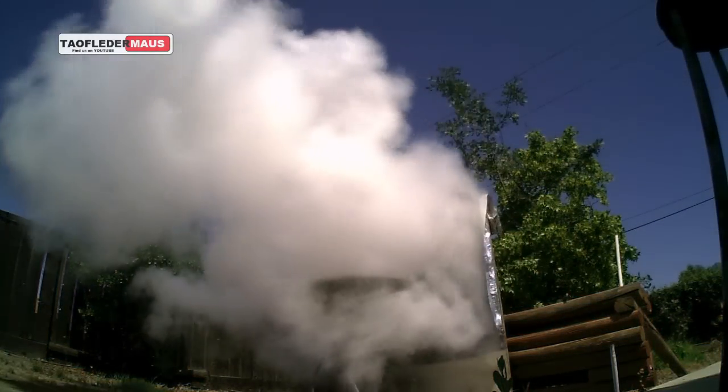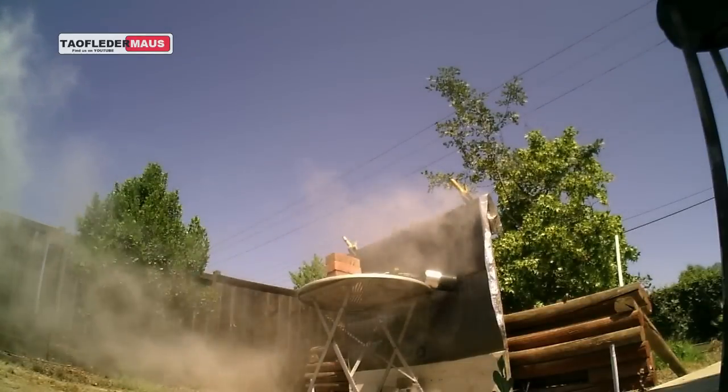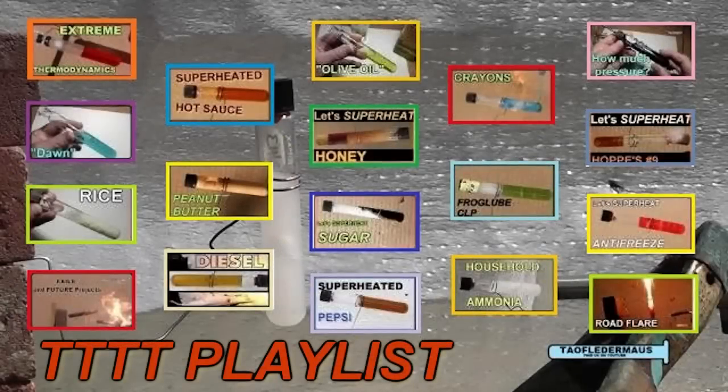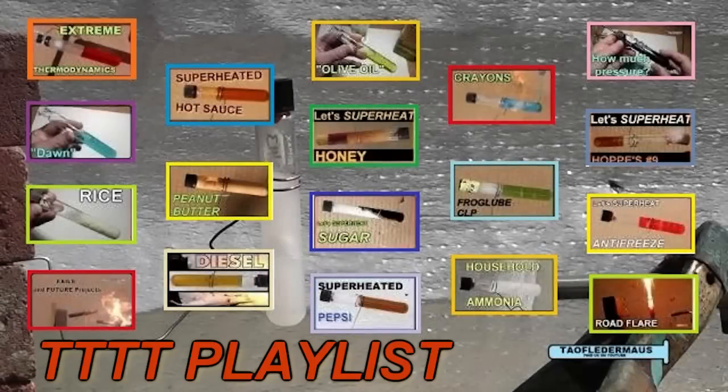But wow, did we create a big smoke cloud. If you found this video interesting, be sure to check out my playlist with other test tube torture tests in it. Each video is unique and has different results, and these ideas come from viewers just like you. Thank you.